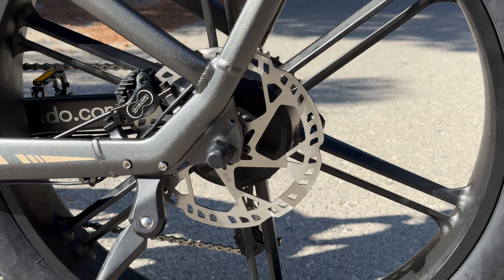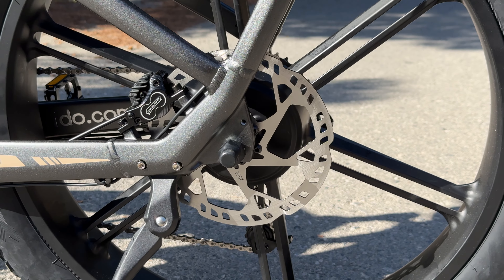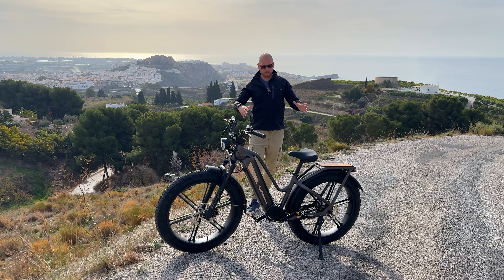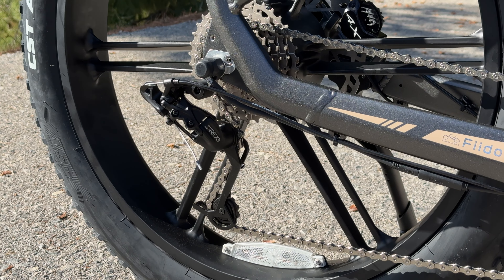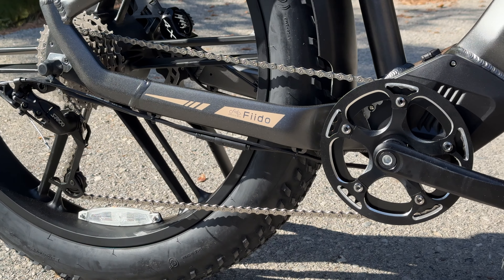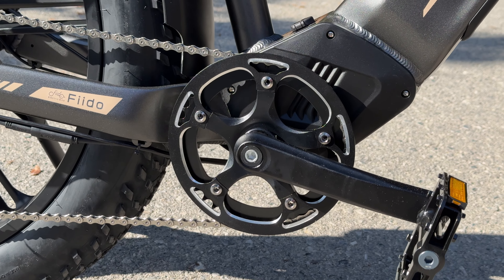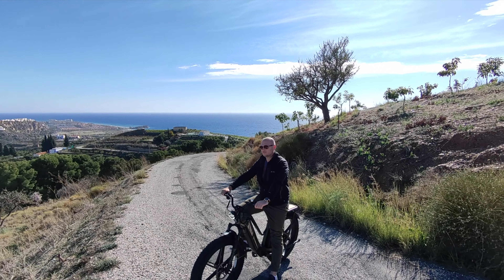If you really want, you can lock the front and rear wheels, though I don't recommend it — but yes, really good stopping power. If you don't want to use the electric motor you can ride it as a regular bike. The bike is equipped with a nine-speed gear shifter, and shifting up and down works flawlessly — I didn't even have to adjust the shifter out of the box.